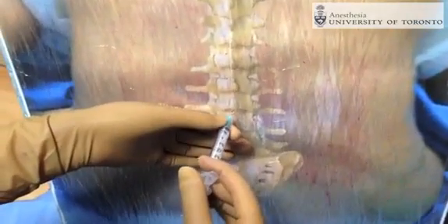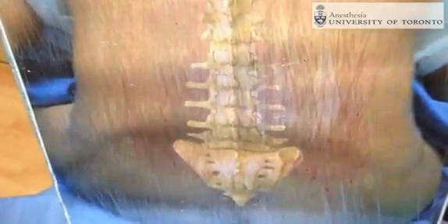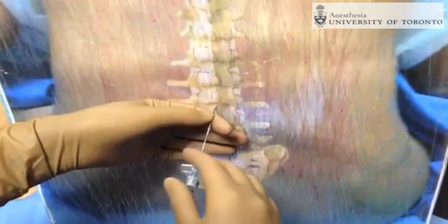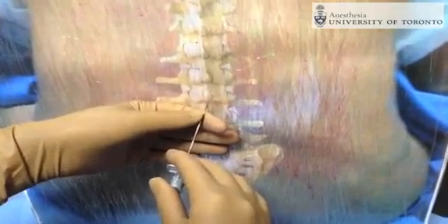A small amount of local anesthetic is injected into the skin and a wheal is created on the patient's skin to produce local anesthesia over the site where the epidural needle is going to be placed. Once the local anesthetic is injected, the epidural needle is then placed in the L2-3 interspace.